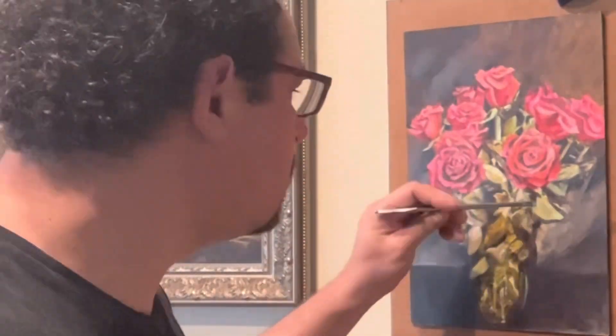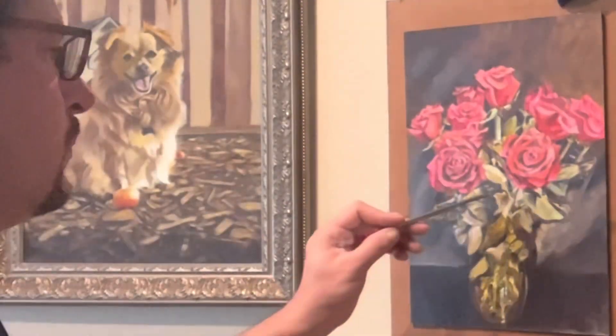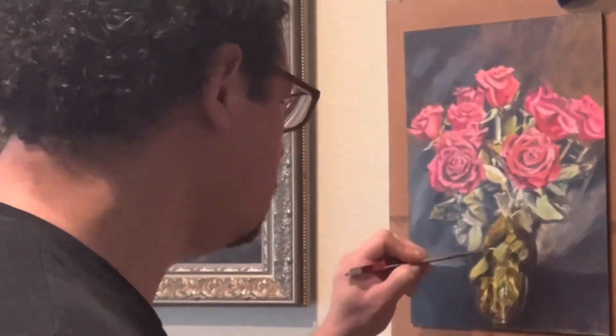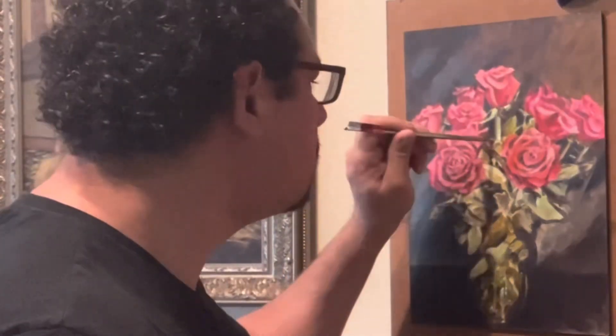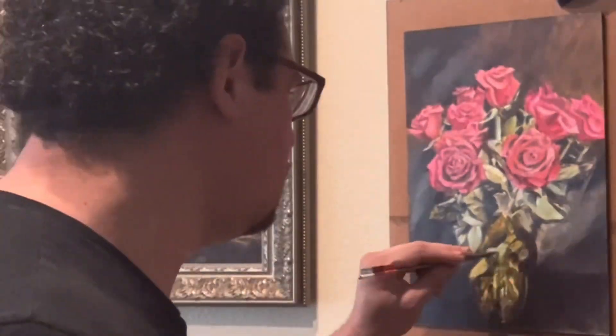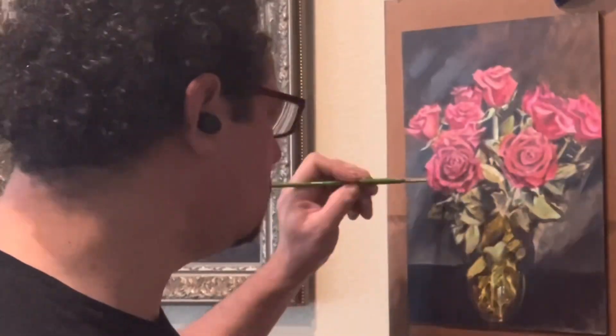I want to talk about edges for a minute. I noticed this painting needed a lot better variety of edges — not only hard edges, but soft edges, blurred edges, and lost edges. It's also good that we think about having a different variety of brush strokes.